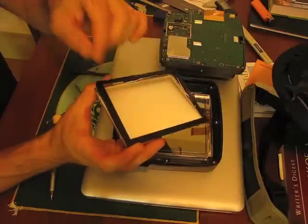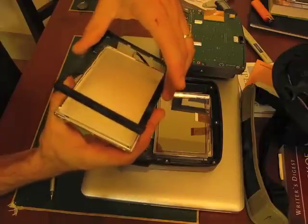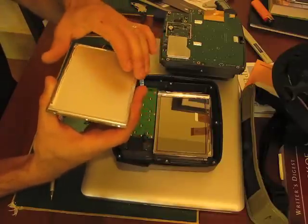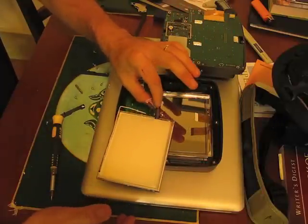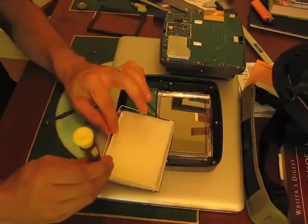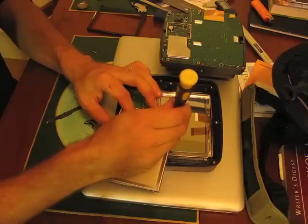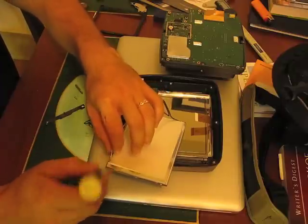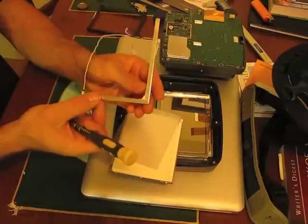Now we're pulling out this piece of plastic. There really aren't too many components here, so it's not that complicated. This is the power cable for your backlight. There are all these little layers of plastic, and you want to keep those organized — you don't want them to get mixed up. Just push them off, then pull this out. This is our C-channel for our backlight.